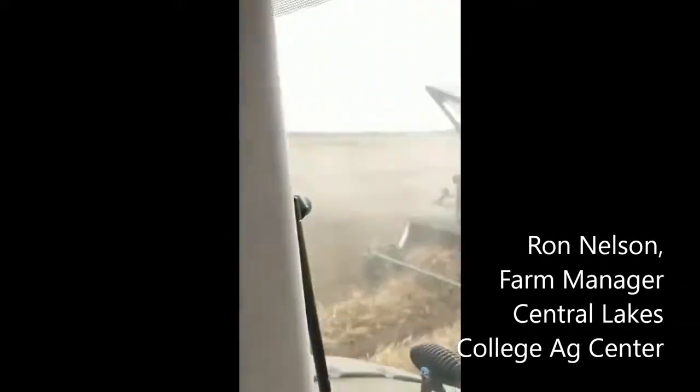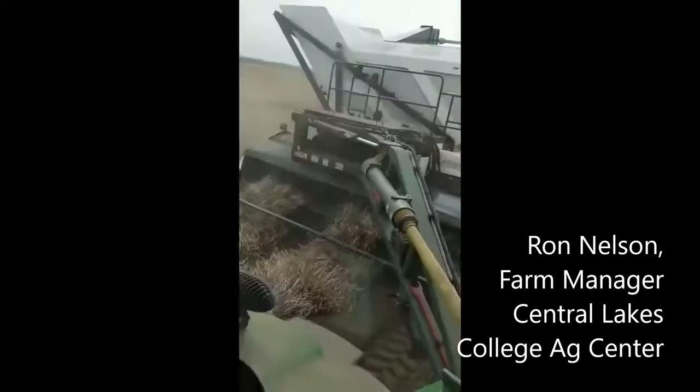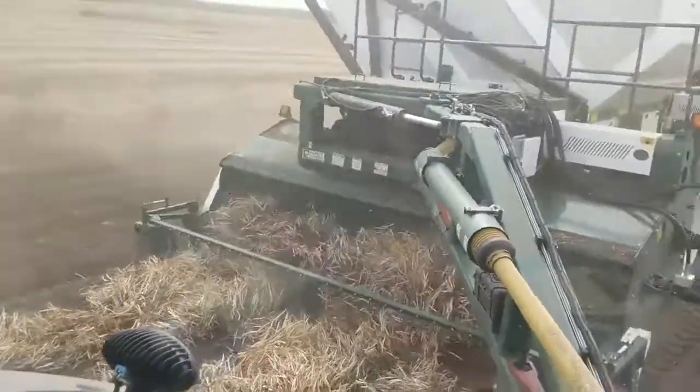So I'm in the combine here. We're combining dark red kidney beans. This is our 2020 brand new combine.